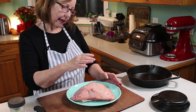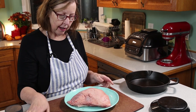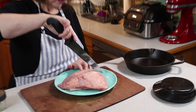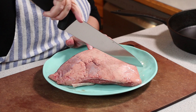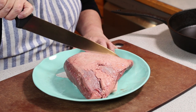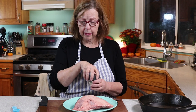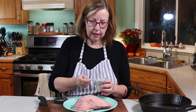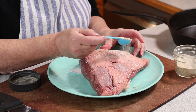Normally I get a fat cap that's a little bit thicker, but this one is quite thin, so I'm going to be really careful with scoring it. I do like to score it just a little bit. The fat is pretty close to the skin already. I'm using kosher salt and white pepper because I have a sensitivity to black pepper — you can use whatever type of rub you would normally use on a piece of meat like this.